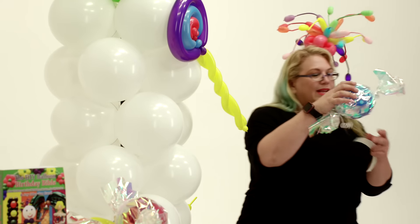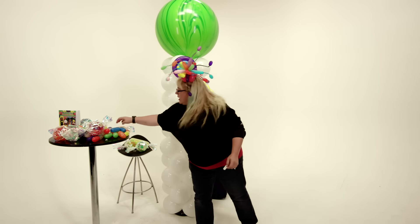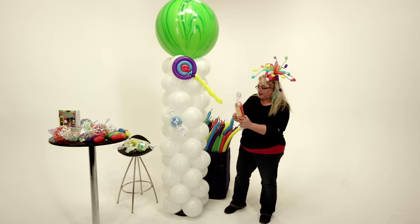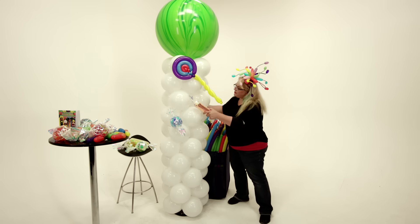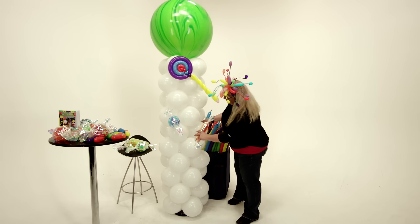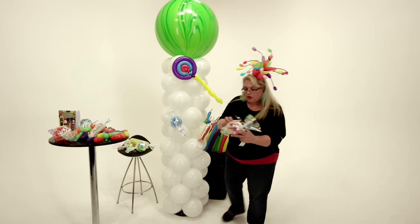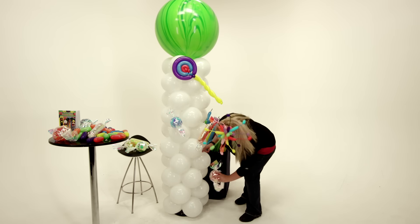We've got our round candies. And here we have a 350 that's wrapped up just like we did the round candy. So we're just gonna take this one and stick it right there. We're just gonna kind of go around throwing candies all over the place.